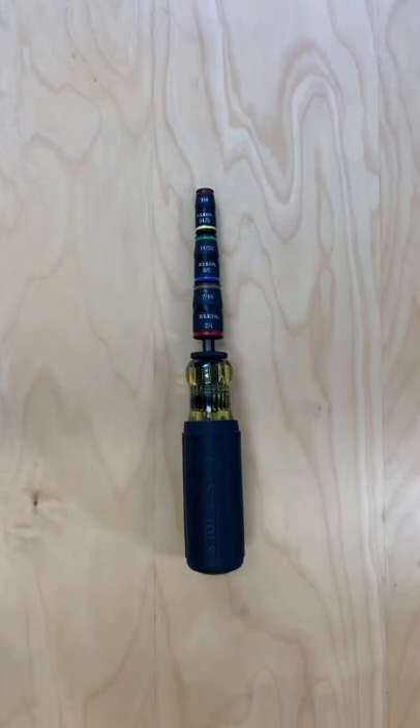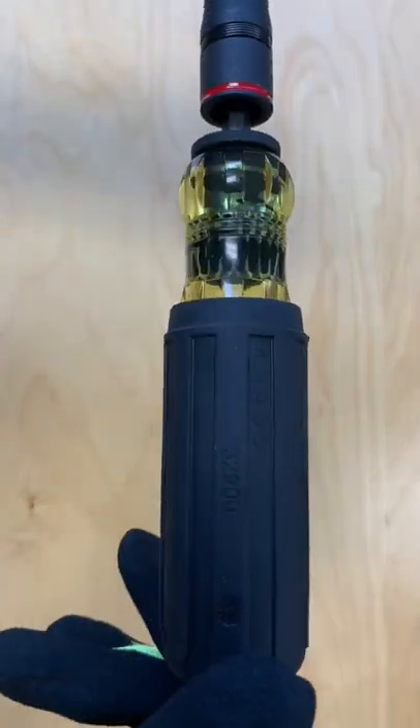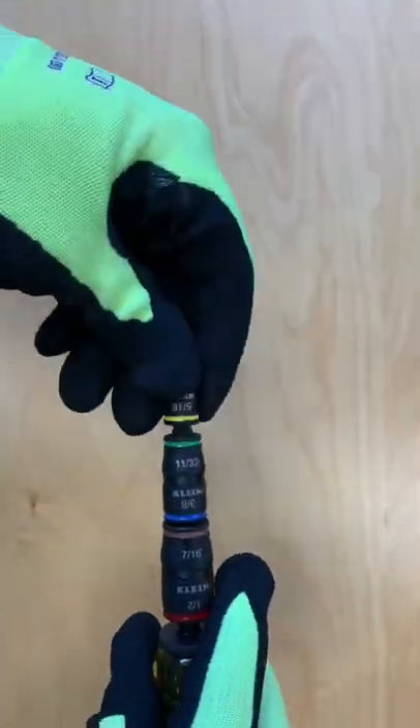This is the 7-in-1 Impact Flip Socket Set from Klein Tools. This set includes six integrated hex sizes plus a quarter inch bit holding feature. Quickly and easily change blade between a screwdriver handle and an impact driver.